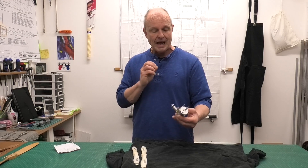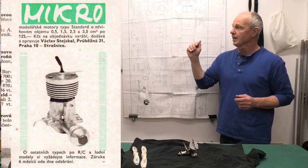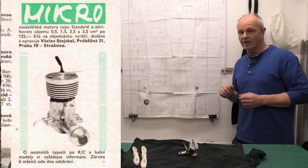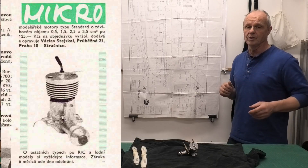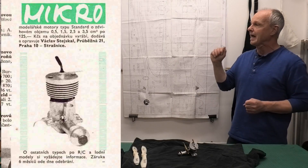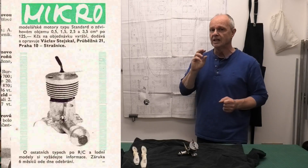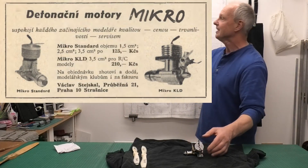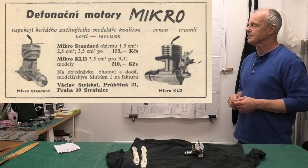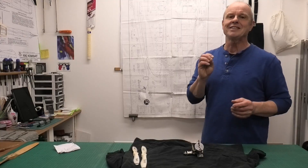We'll take a closer look and then we'll get it in the test stand. Just to show you first, there are a couple of adverts here - the first one is from 1965 and shows this engine from Model Air magazine. Both of them are from Model Air magazine. You can see from that advert the 0.5, 1.5, 2.5, and 3.5 CC designations that they made this engine in. This is the biggest one. Here is the second advert from a year later in 1966.